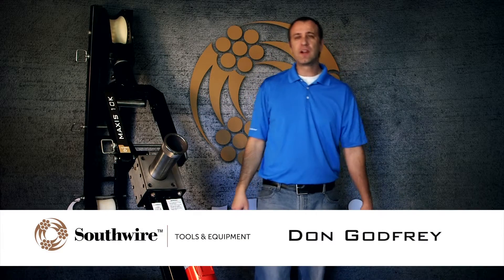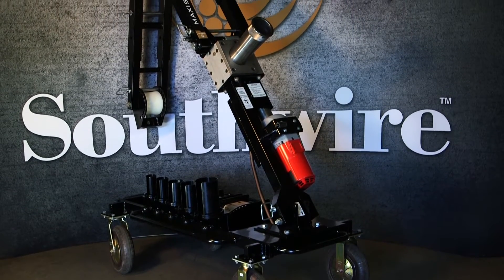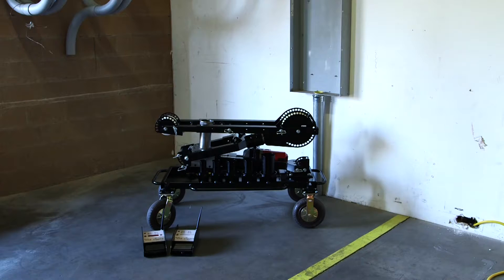Hi, Don Godfrey with Southwire Contractor Equipment. Today's featured tool is the Maxxis 10K cable puller. As opposed to most traditional pullers used to pull heavy runs, the Maxxis 10K provides a super-duty self-contained unit that's easily stored and transported and can be quickly set up and adapted to nearly any pulling situation.